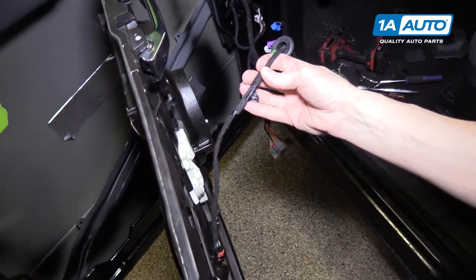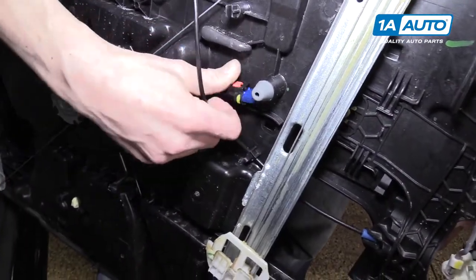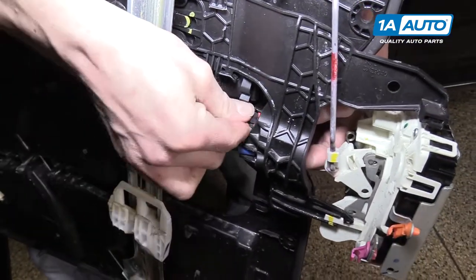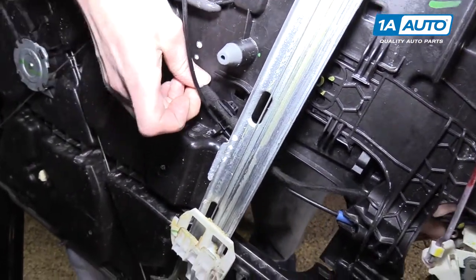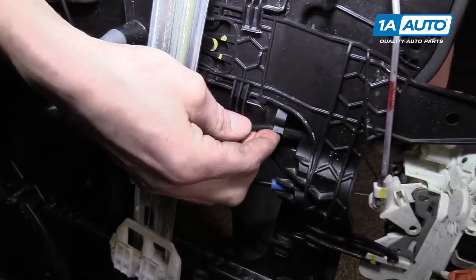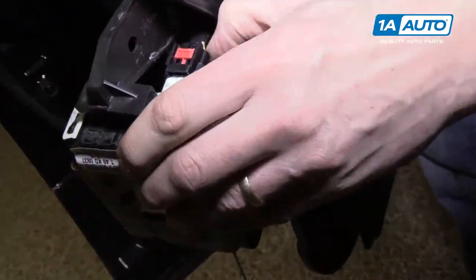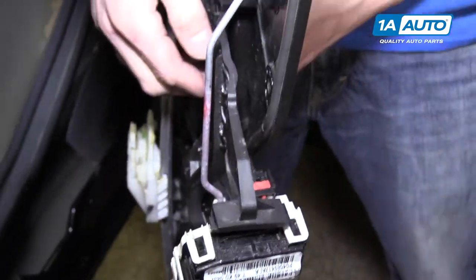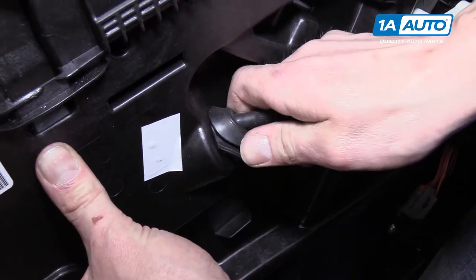Feed the door lock actuator wire through the door panel - it should go behind the cable, behind the window regulator itself, and then behind this bracket. Snap the clip into place, then the second clip. Over at the actuator, plug in the connector and snap the safety so it won't fall out when installing the door. Push the rubber grommet in the door panel into place.